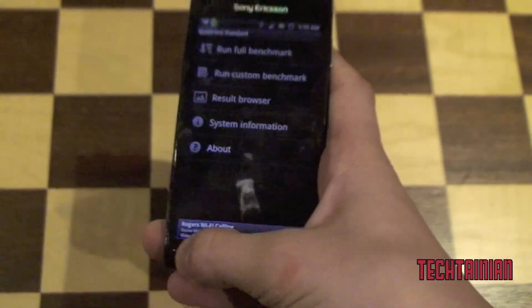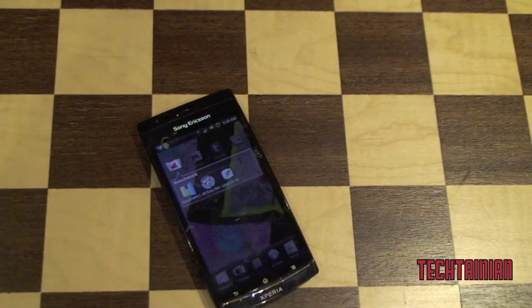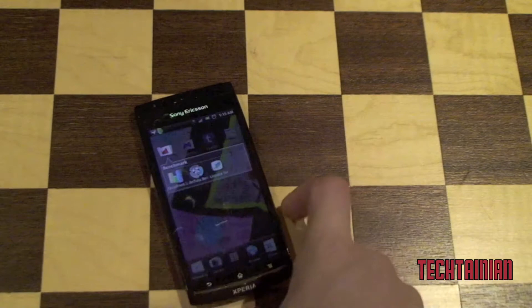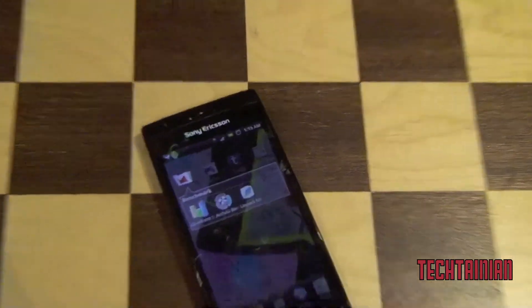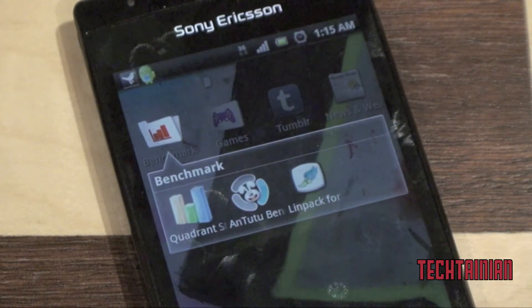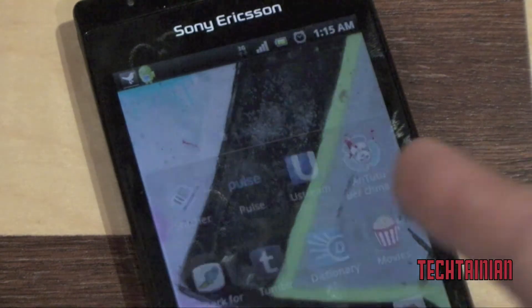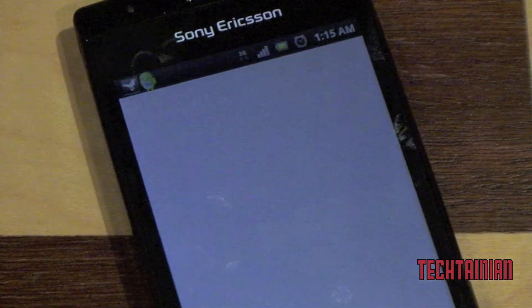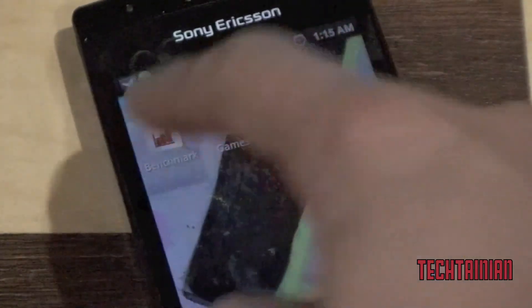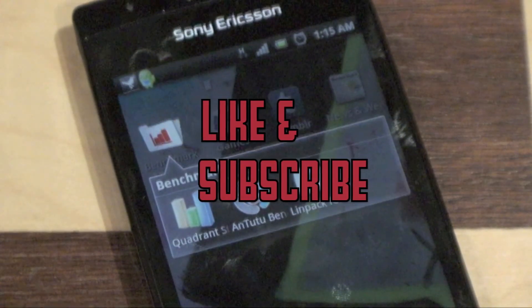That has been my benchmark tests for the Xperia Arc. As this is only a single core device clocked at 1 GHz, we weren't expecting that much. Benchmarks are benchmarks — the user experience on this device has been quite smooth. Stay tuned for my full review.